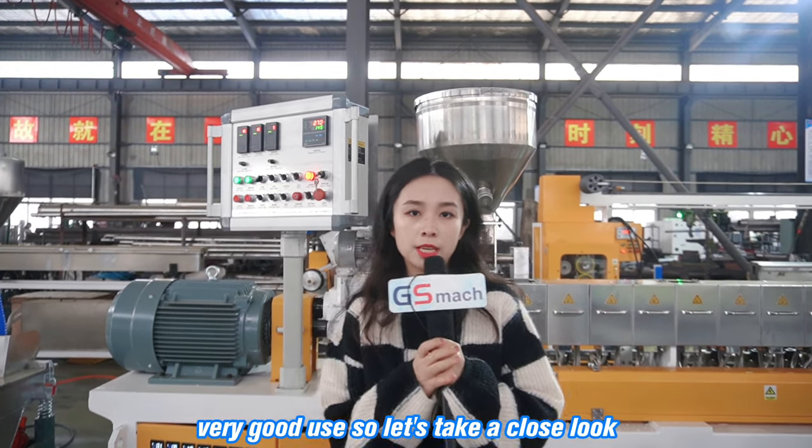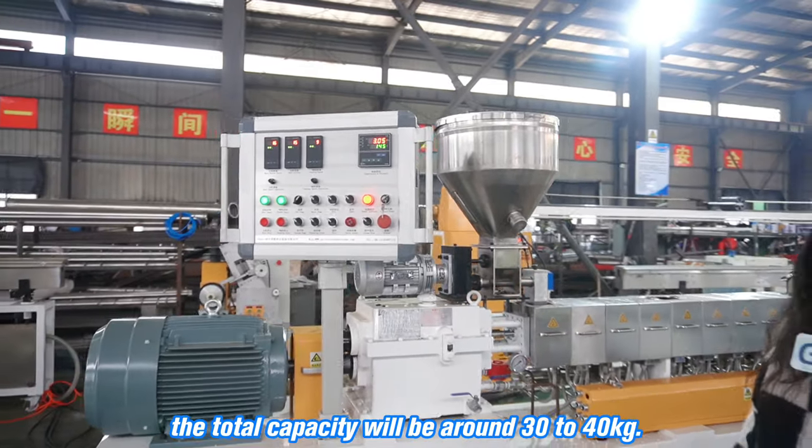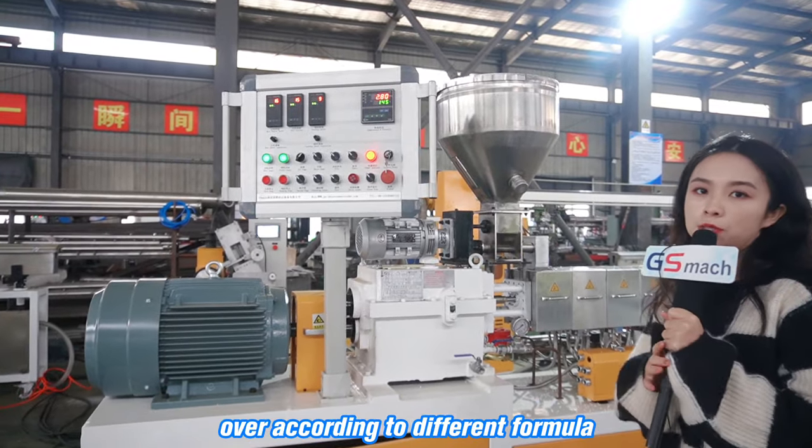So let's take a close look. The total capacity will be around 30 to 40 kg per hour according to the formula.